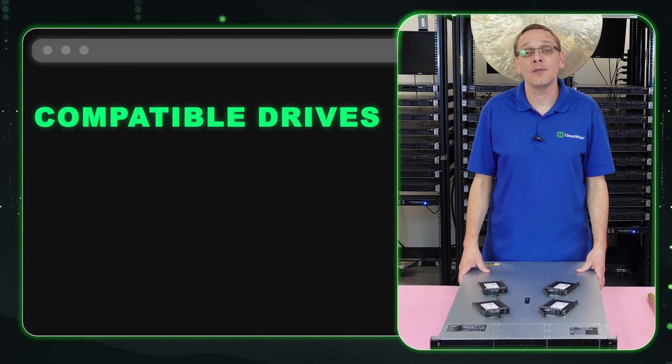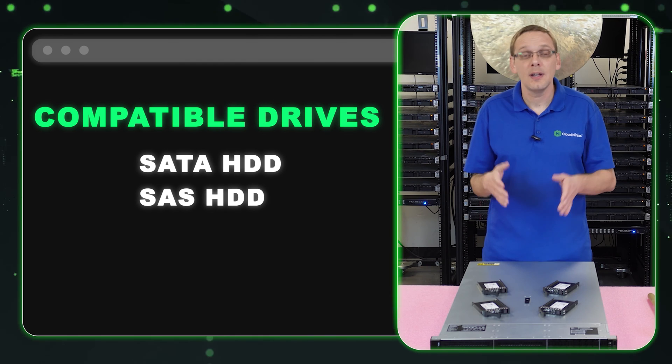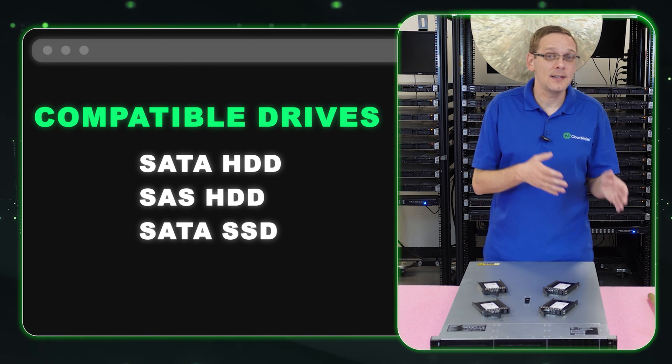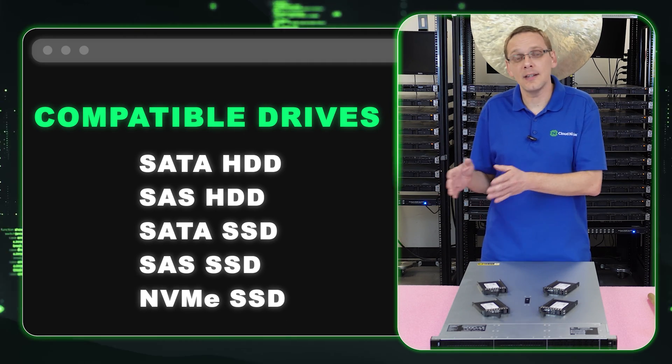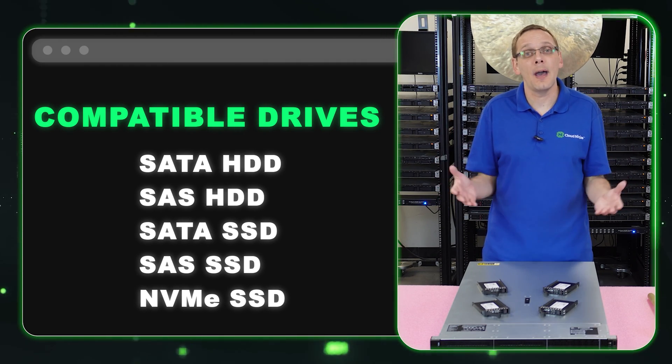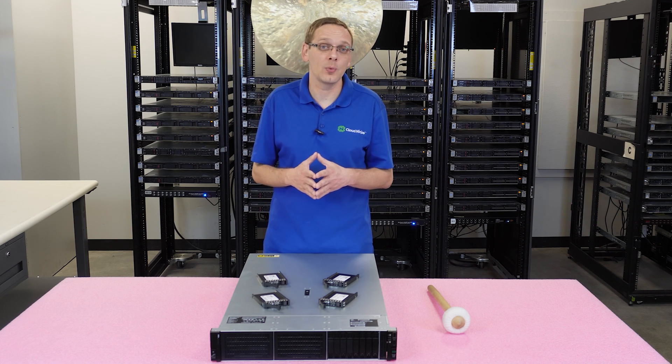Let's go over the different compatible drives. You have SATA hard drives, SAS hard drives, SATA SSDs, SAS SSDs, and NVMe SSDs — five types of compatible drives to start. This isn't talking about M.2 or PCIe, which are some other options you can add as well.